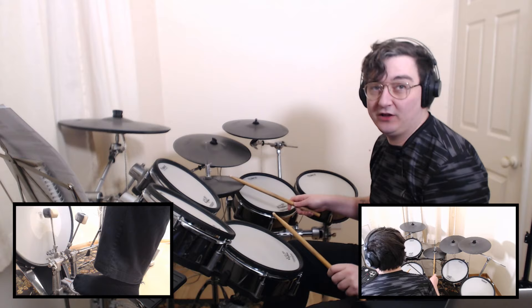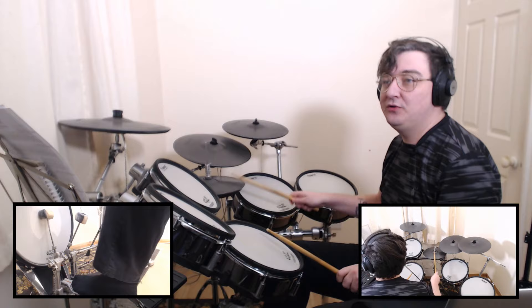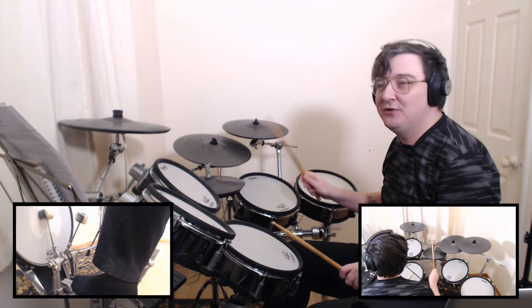We start off with this cool drum beat, playing 16th notes on the hi-hat with one hand. We're playing 1-E-and-a, 2-E-and-a, 3-E-and-a, 4-E-and-a. We'll play it even slower for you: 1-E-and-a 2, a 3-and-4. A 1-E-and-a 2-E-and-a 3-and-4. A 1, a 2, a 3-and-4.